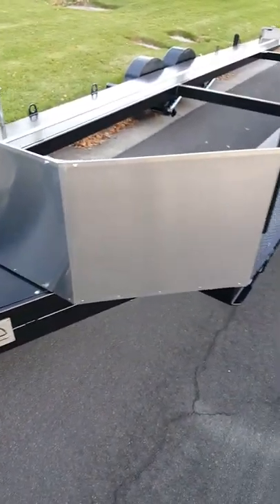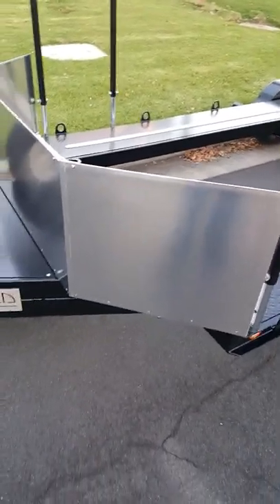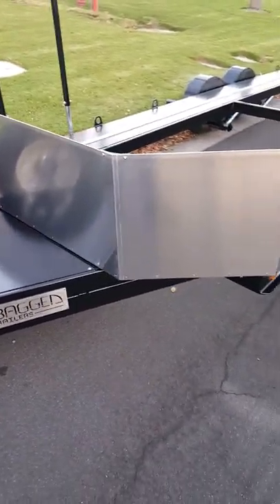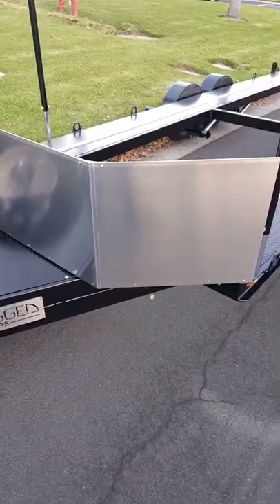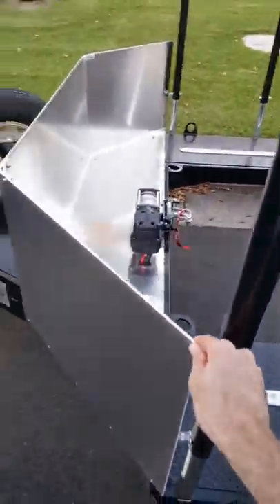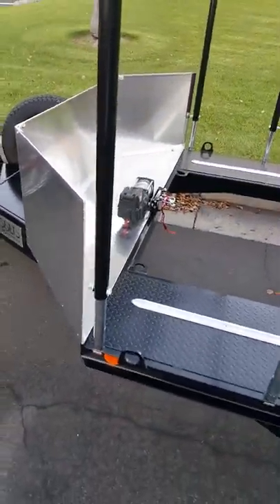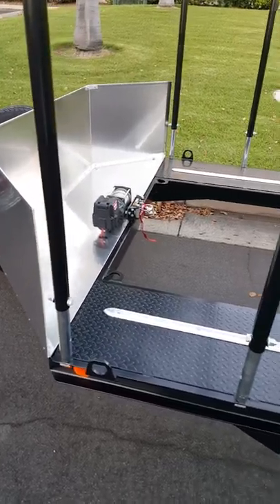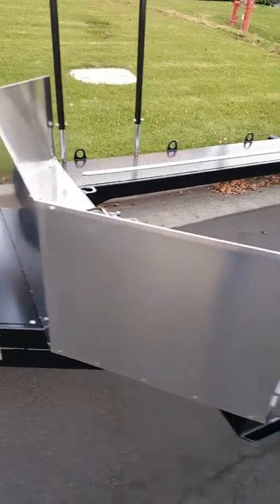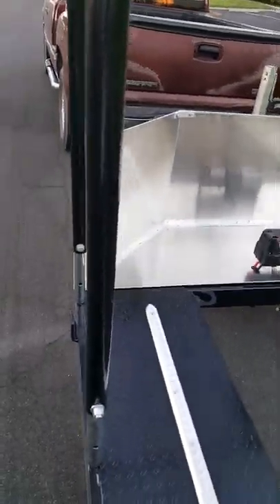The premium model comes with a wind deflector — or stone deflector, whatever you want to call it — rather than a toolbox. This is standard on the premium version and optional on the basic version. This one here is somewhat of a prototype design so we're going to tweak that going forward, but the general shape and function is to protect your vehicle from stones.